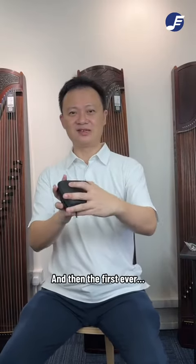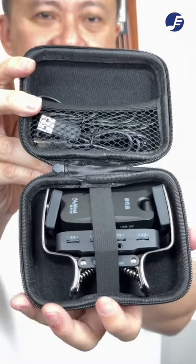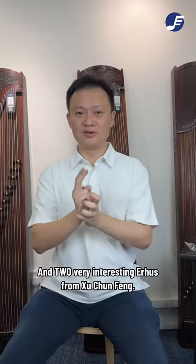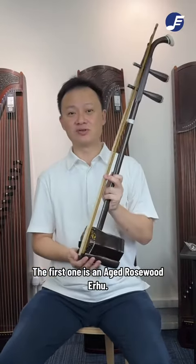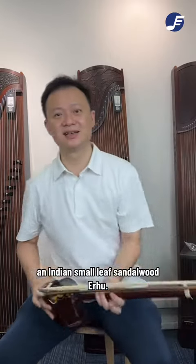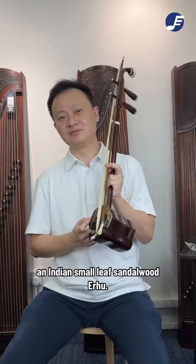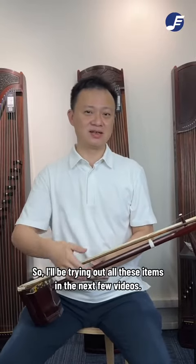And then the first ever wireless pickup for your EWU. And two very interesting EWUs from Shi Chun Hong — the first one is an H Rosewood EWU, and the second is an Indian Small Leaf Sandalwood EWU. So I'll be trying out all these items in the next few videos.